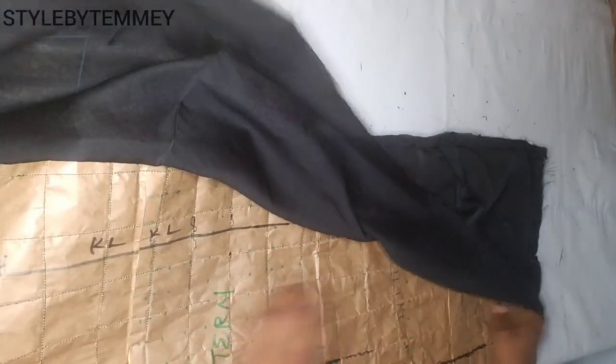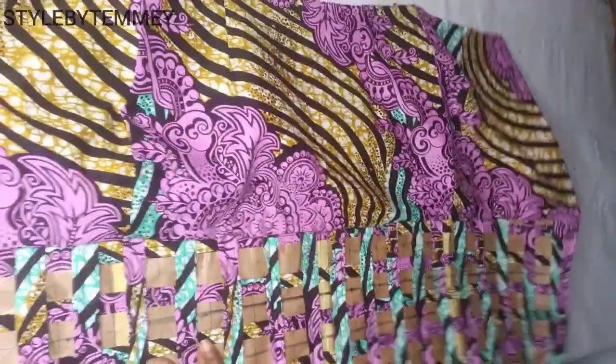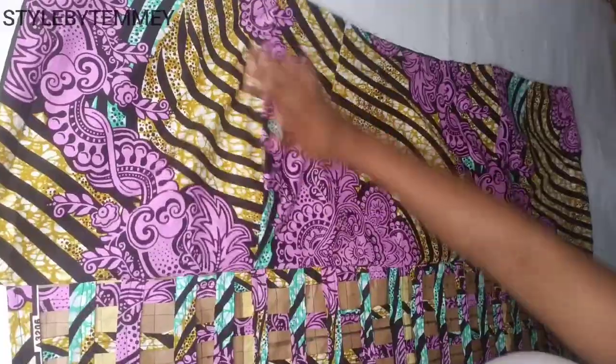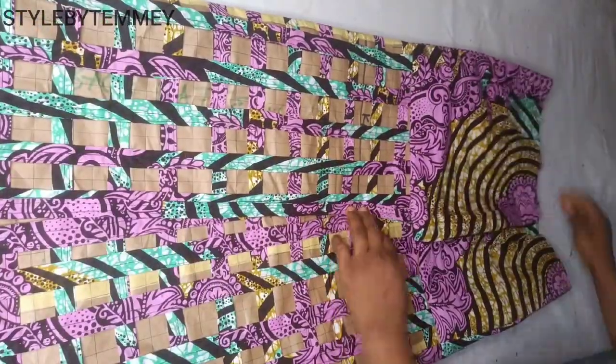The next thing for me to do is to turn to the right side so that we can see what we have. As you can see, this is what I have after turning to the right side. After arranging, this is what I have — can you see that? Can you see the zipper allowance?